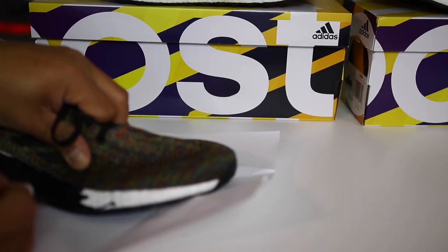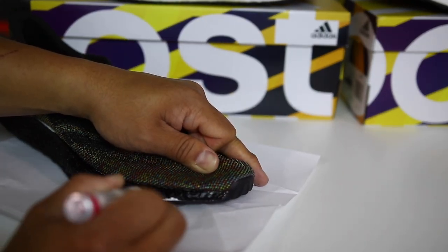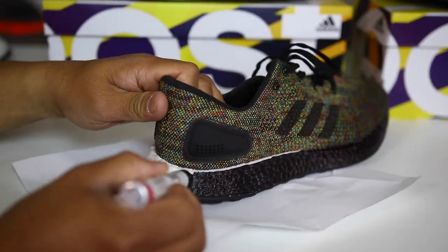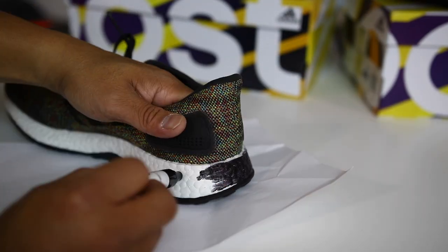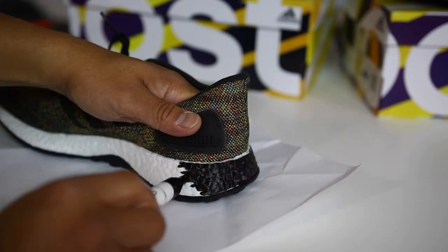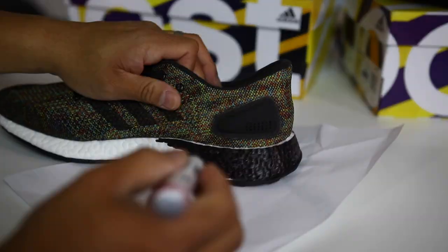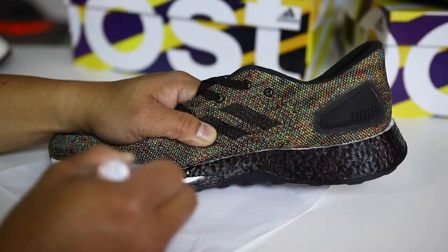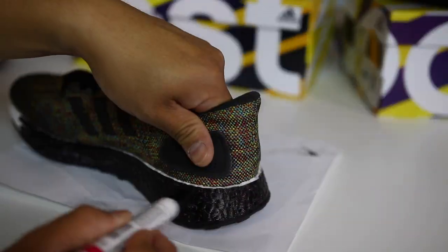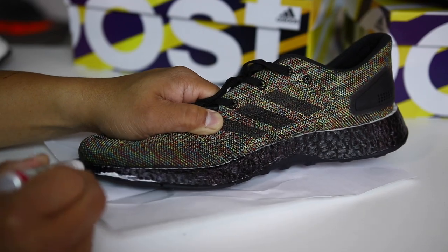I did a video on this at least a year and a half ago, and it was a little hit or miss because the results definitely vary. A lot of times when you end up blacking out the Boost, there is a little bit of touch-up work needed because nothing really works 100% as far as I've found on keeping that Boost black. If you guys have had success doing so, leave a comment and let others know what you used.